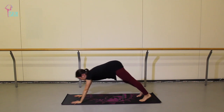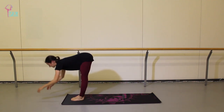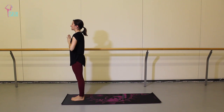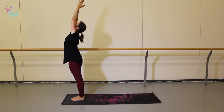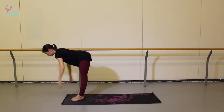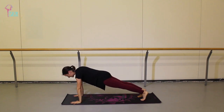And on your next inhale, look between the palms — step forward, halfway lift. Exhale to fold. Inhale, push to stand, palms together. And exhale, hands in front of your heart. Take a breath here. And here we go. Inhale, arms together to touch. Exhale, swan dive. Inhale, halfway lift, flat back. Exhale, plant the palms — step it back to plank. Take an inhale. Exhale, let's take a Chaturanga this time — so hovering halfway.